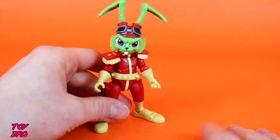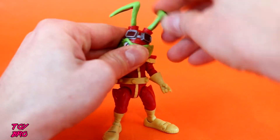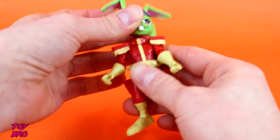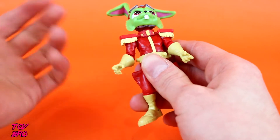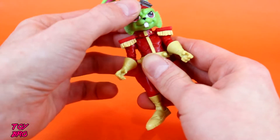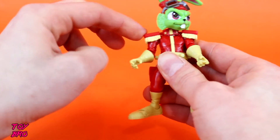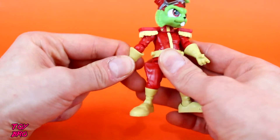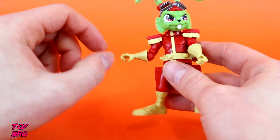There's quite a bit of articulation on this guy, surprisingly for being so small. Ears can rotate and move side to side in a ball joint. The head and neck is a double ball peg so it can go all the way around. This piece free-floats over the shoulders and sits around the ball neck joint — you can see the other joint down there. Arms can go all the way out and all the way around. At the elbow we've got a single joint and it's pretty tight.